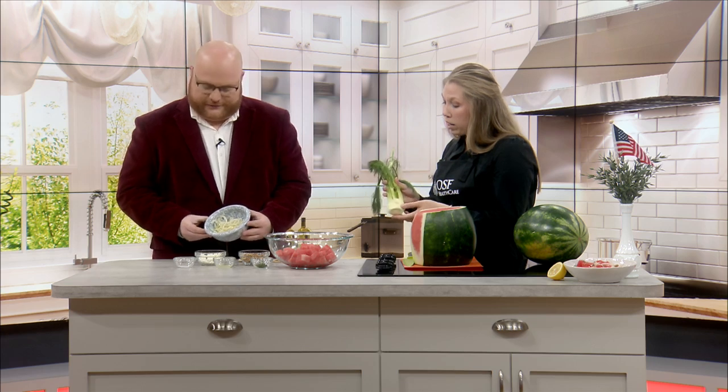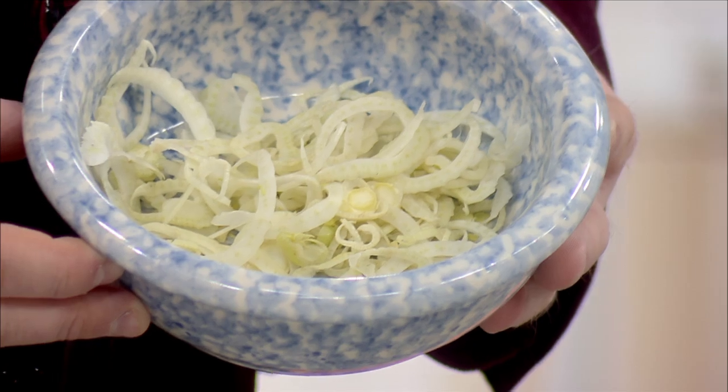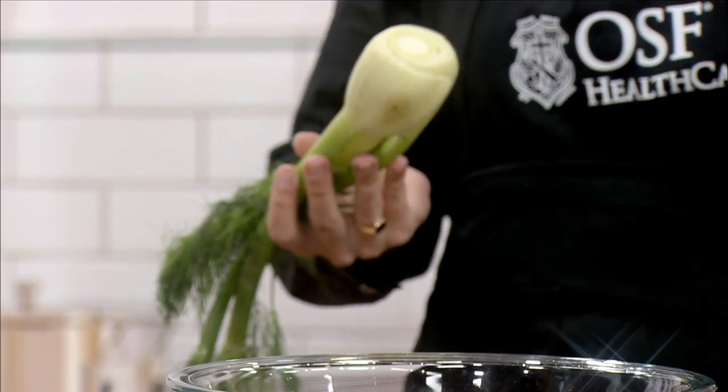Today we are using the bulb, so I just very thinly sliced this with a mandolin — it's about two to three millimeters thick. And then we have the stalk, which is best cooked. We also have the fronds, which look kind of like dill and can be used as a garnish or a little herb seasoning on top too. It looks like an onion and has different layers, but it definitely doesn't taste like an onion. It has more of a black licorice flavor. A lot of people are scared by that, but when paired with the right things and prepared properly, it's very good.